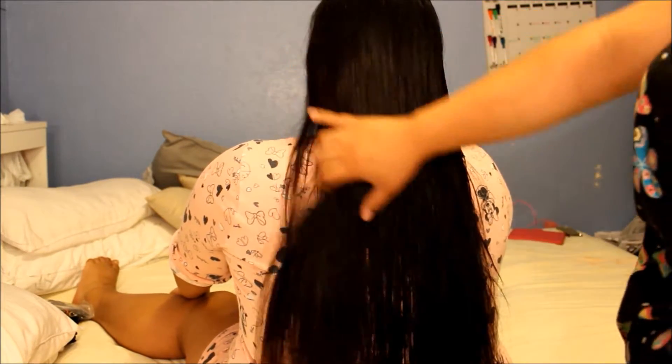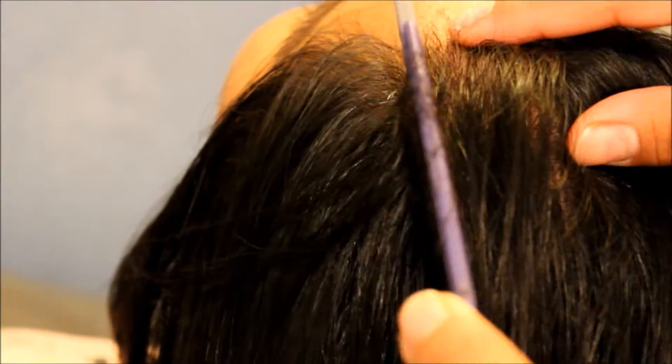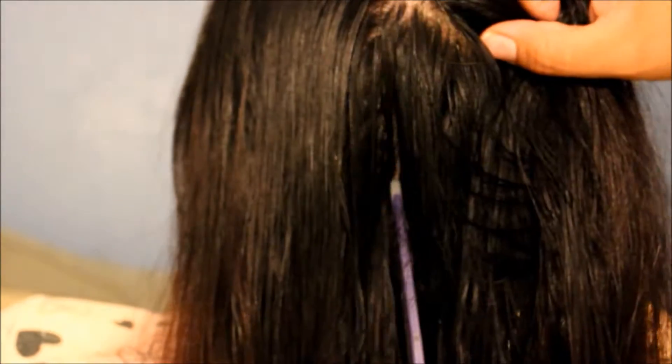Starting off with brushing hair. My hair is actually kind of damp — I just took a shower and let it air dry. So you're gonna part your hair in three sections.